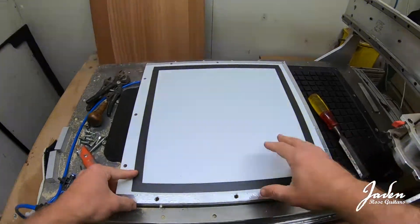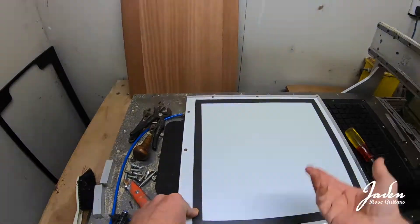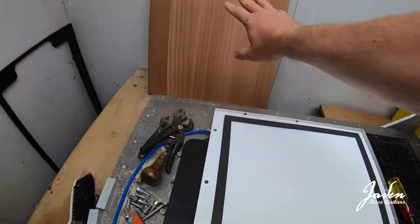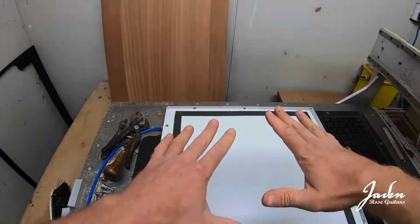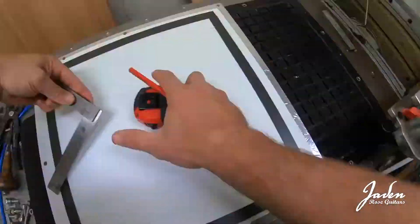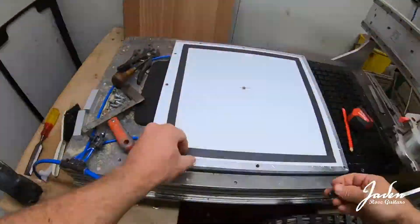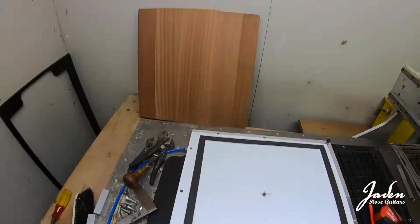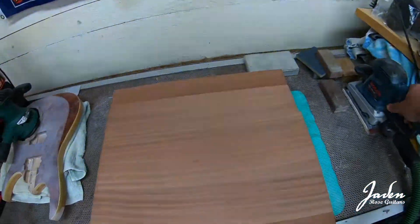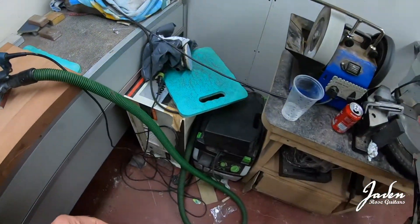The next thing we need to get the vacuum through from the plenum to the spoil board is a hole — so let's get a hole in here. Then I'm going to sand the back of this so we've got as smooth a surface as possible to sit on this gasket tape. I think I'll use this old Bosch sander extracted with the Festool. That's way smoother than it was before.